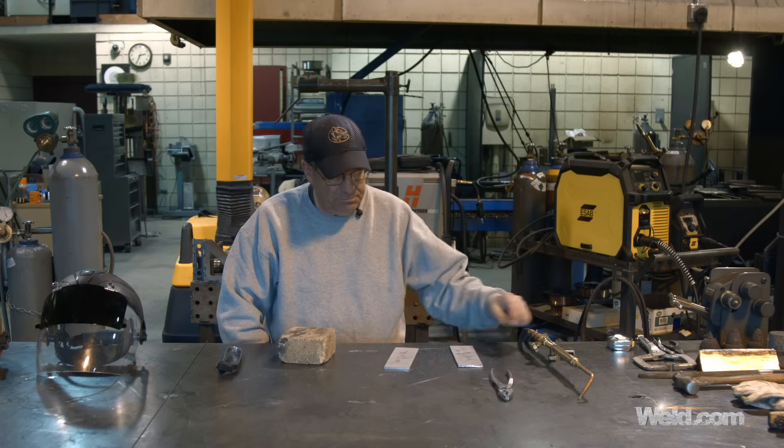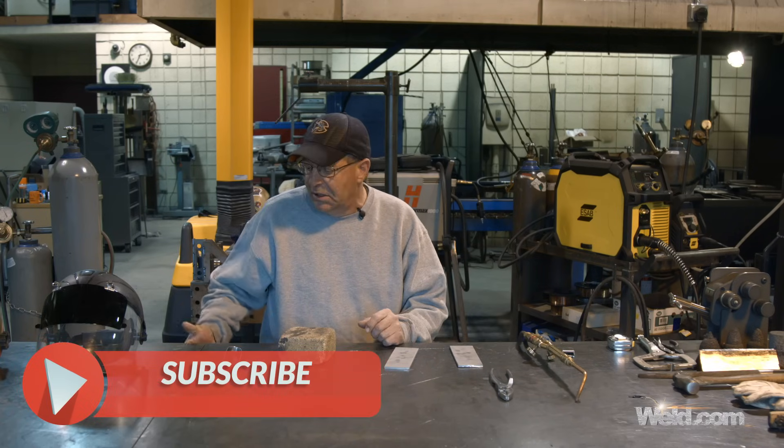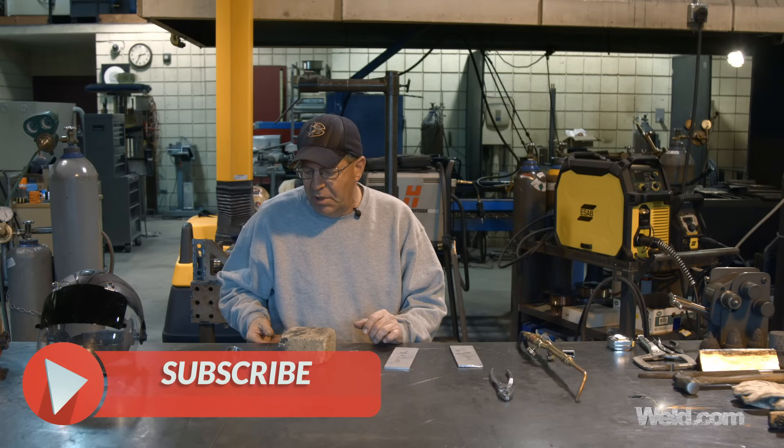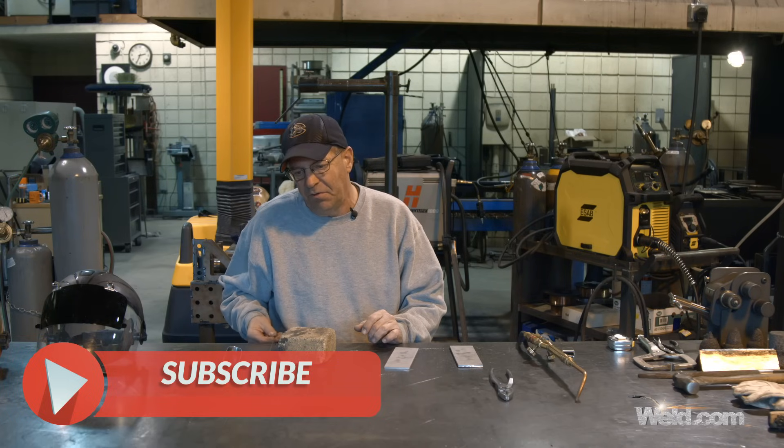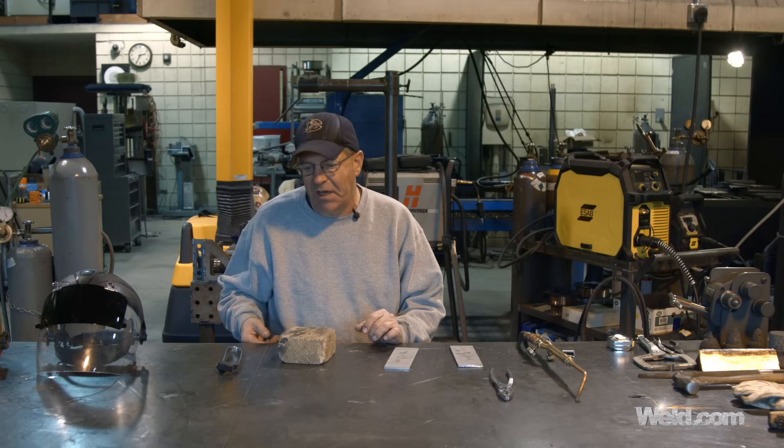I want to do part of this with no filler wire — just float the weld pool. Then for the last part, a lot of people have asked what filler wire we use if we use one. We use RG65, just a plain oxyacetylene filler wire.